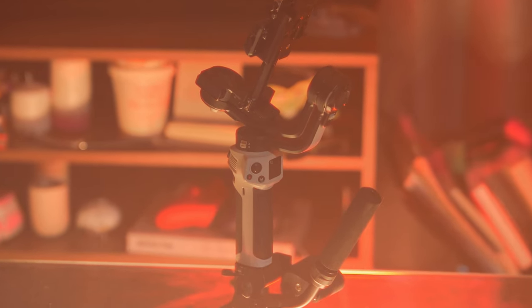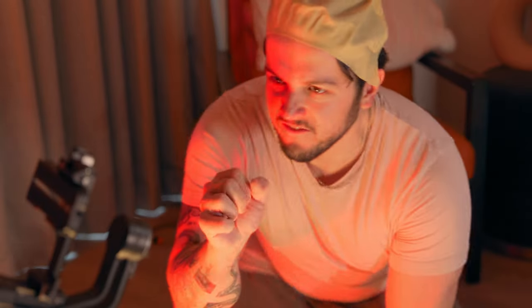My precious. I want it. I need it. Stop! You don't need a gimbal to create smooth shots. In this video I'll show you 5 creative ways to create smooth cinematic shots without a gimbal.